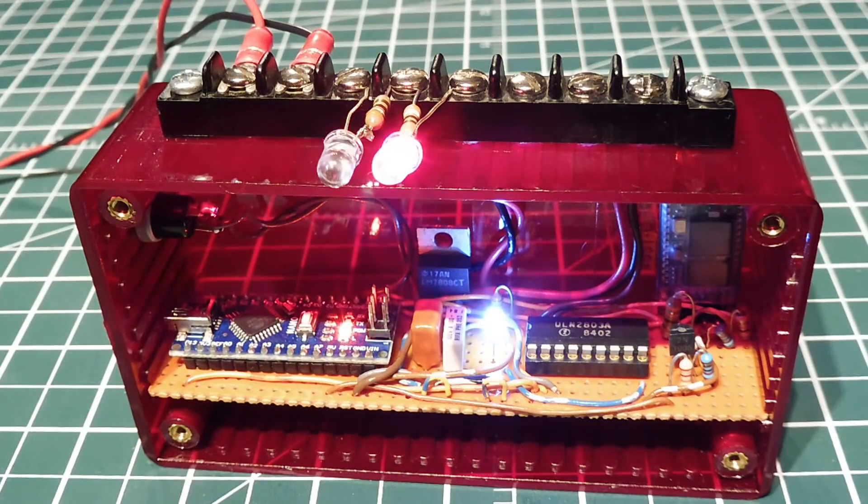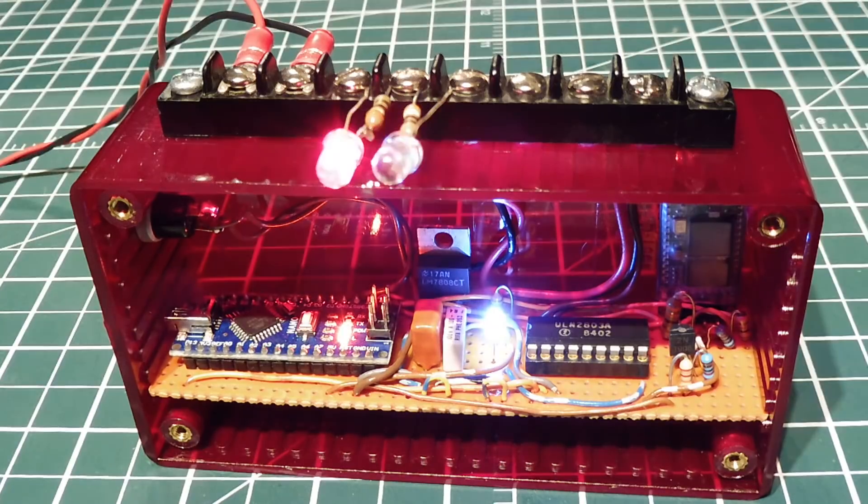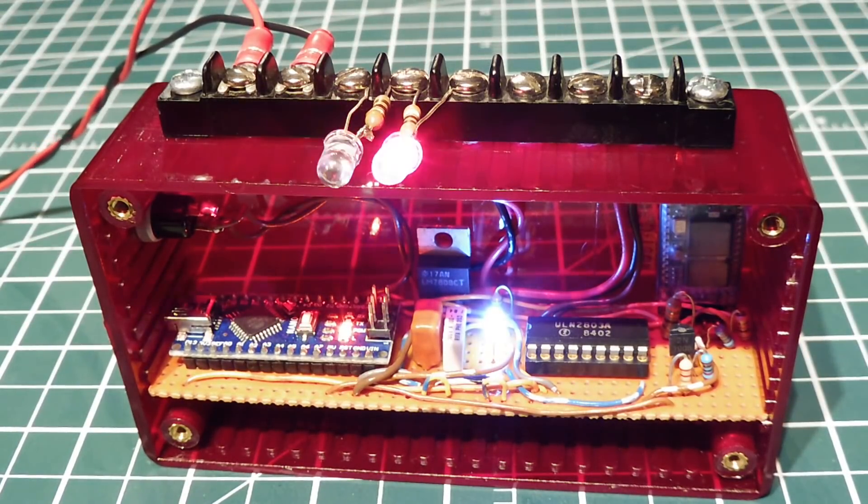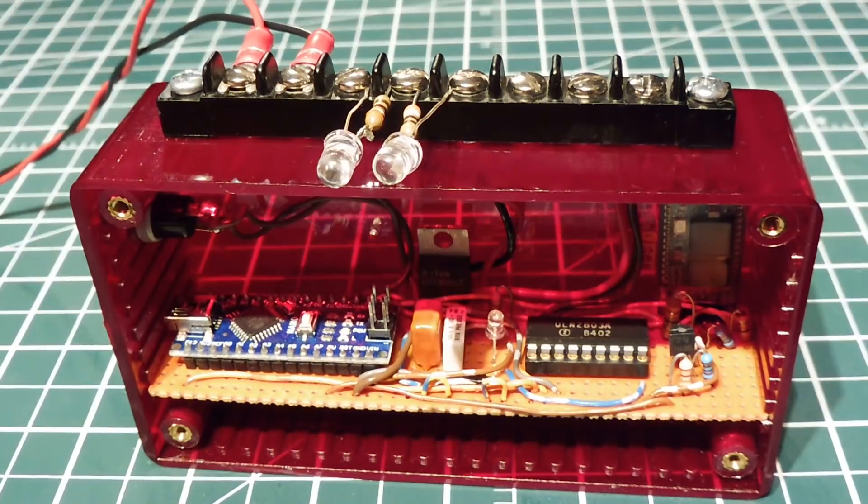I have my controller up and running a simple program — I'm just flashing two LEDs back and forth. Now if I power down the unit and power it back up, it automatically goes into its main program. That's my demo program, the lights flashing back and forth. So it's auto-boot into the main program.